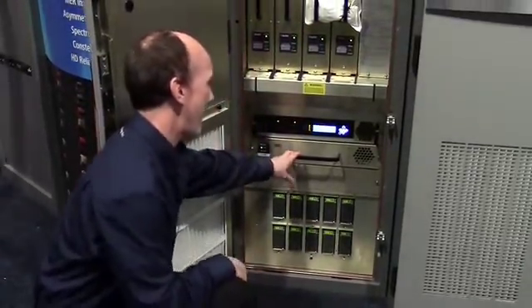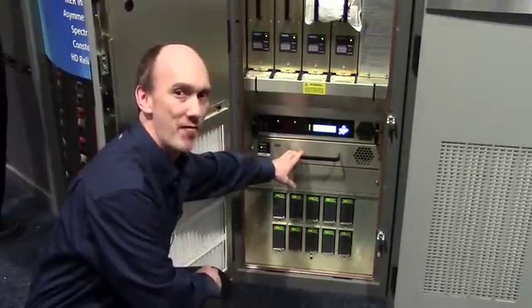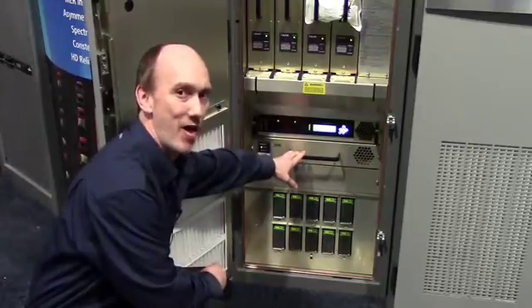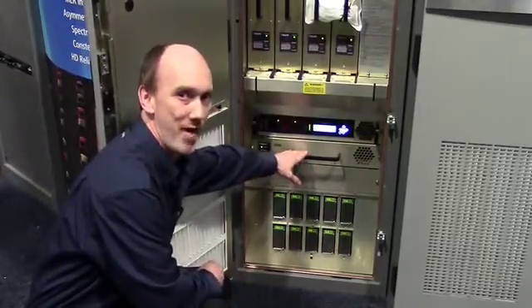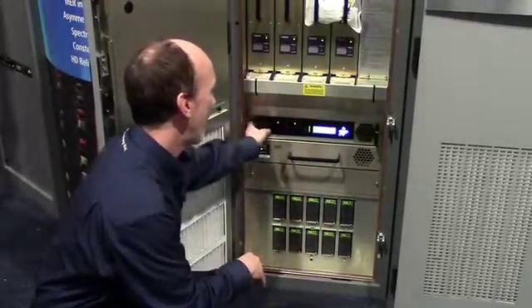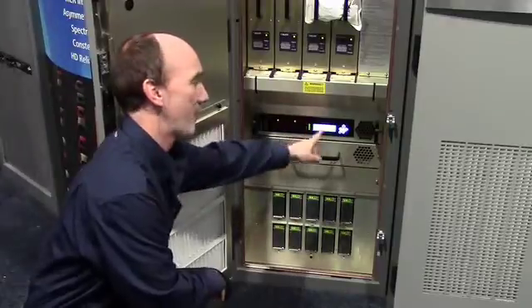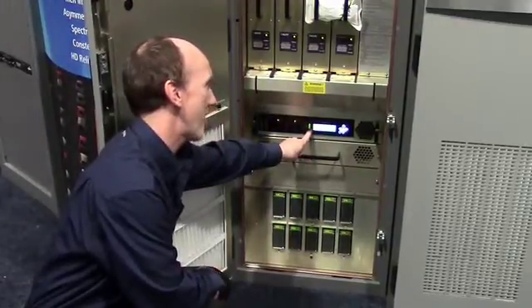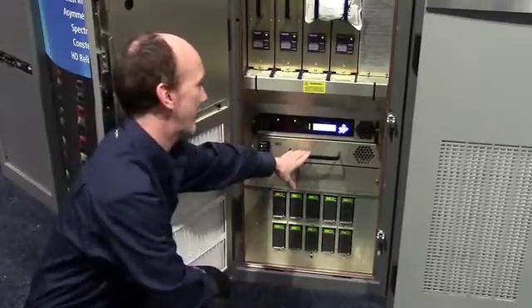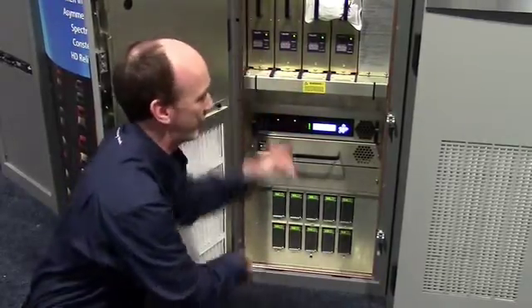Up from that, we have the HD exciter. This is very similar to the NV unit, except now it has an LDMOS amplifier after it, producing upwards of 800 watts to drive the rest of the transmitter. We also have a separate control unit here with a fully redundant LCD monitor that has all the functionality and capability that the touchscreen does, in addition to the single board computer to run the touchscreen monitor.